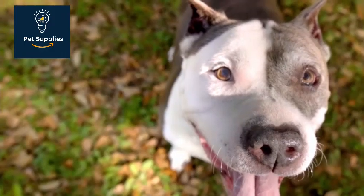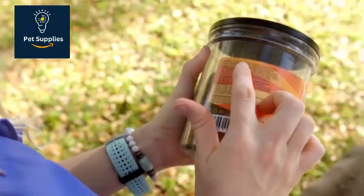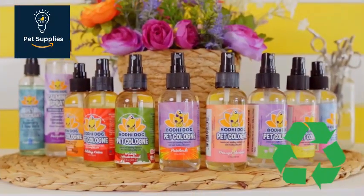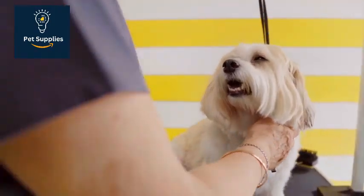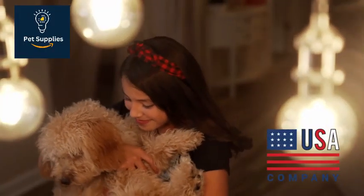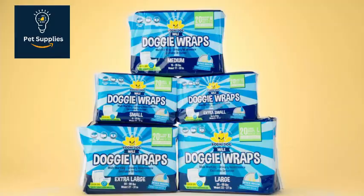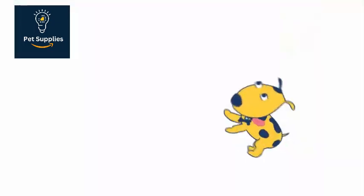Our pick for the best curry brush is the Bodhi Dog Bath Brush. I tested this brush on a Labrador Retriever with a medium-length coat. I like how the strap makes it easier to hold the brush, even when wet, although like all the curry brushes I tested, it can still get slippery when wet. The 5x3.5-inch brush's strap fit my hand well, but people with large hands might find the strap a bit tight. When used on a dry coat, the soft, split-ended rubber tips gently loosen and remove shedding hair and dirt.